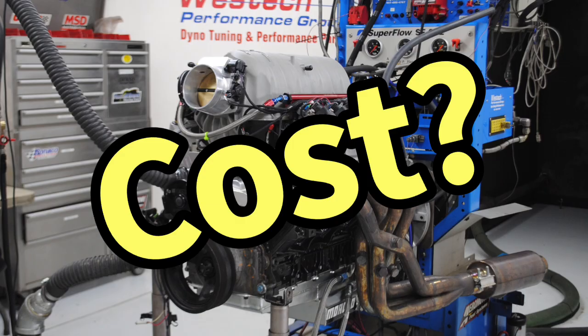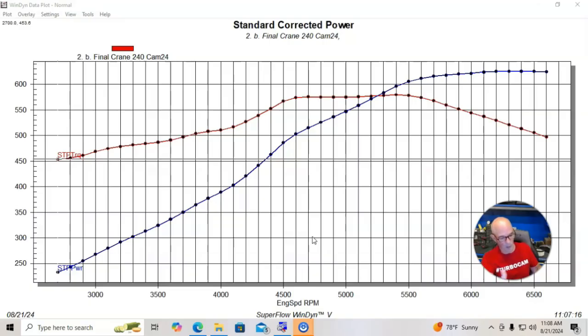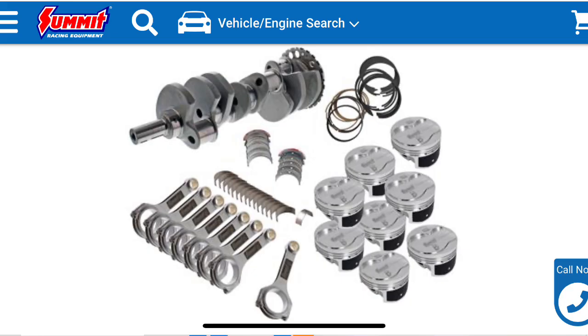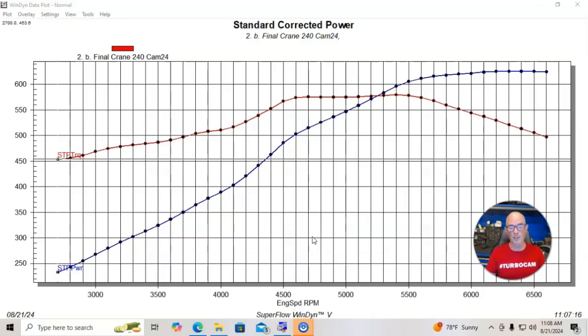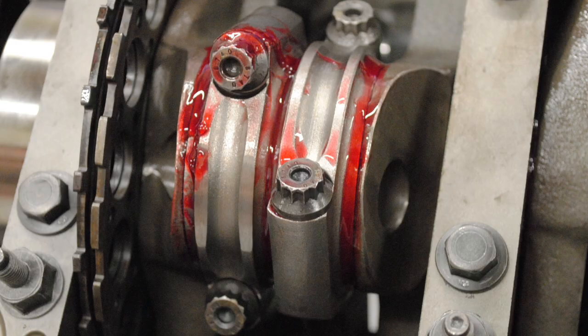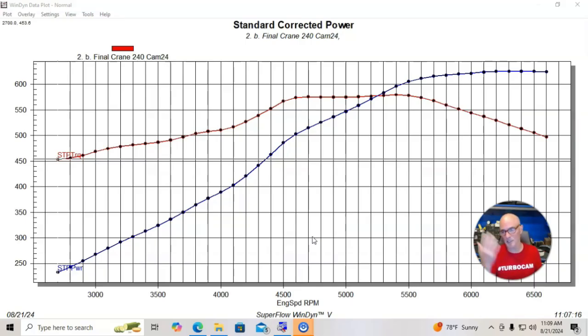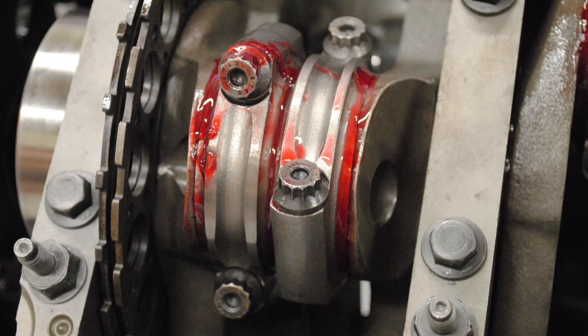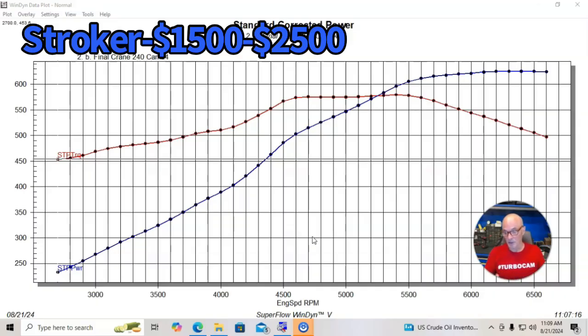We're starting out with a 6 liter motor from the wrecking yard or already in your vehicle. The first thing you need to turn it into a 408 stroker is a stroker assembly — a crank, rods, pistons, bearings, and rings. The best way to do this is to buy a stroker kit; there are lots of them out there. For a naturally aspirated one you may not need the steel crank version — I've never broken a cast crank at this power level and RPM range. We're looking at between $1,500 and $2,500 for a typical 408 stroker assembly: a 30-over bore, 4-inch stroke, and 6.125-inch rod, usually coming with rings and bearing assembly.